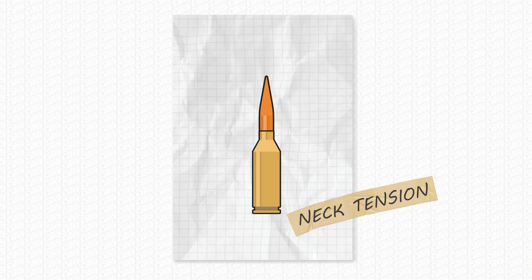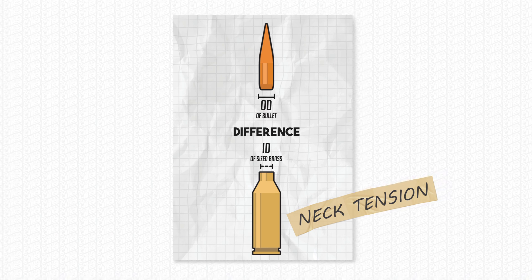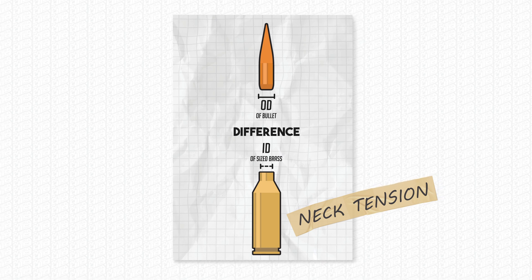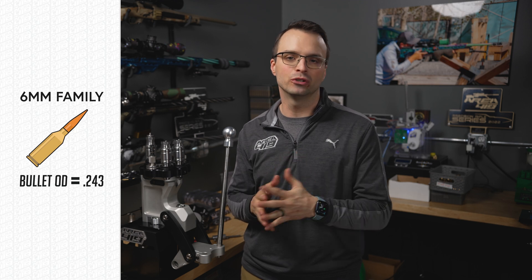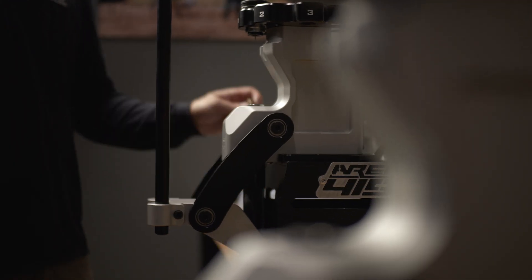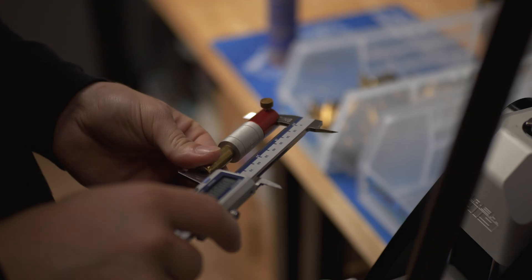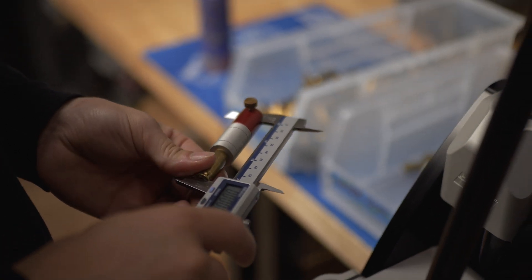In short, neck tension is the difference in size of the inside diameter of a sized piece of brass and the outside diameter of the projectile that would be seated into it. For this video, I'm going to use everything around the 6mm bullet size — 0.243 or 243 thousandths of projectile diameter. A common neck tension that people might shoot for is 2 thousandths. What this means is after you size the brass, the inside diameter of the neck will be 241 thousandths — 2 thousandths tighter than the outside diameter of that 6mm or 243 projectile.